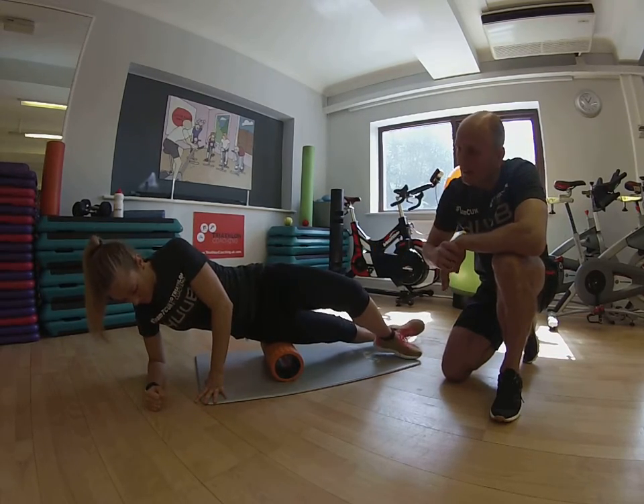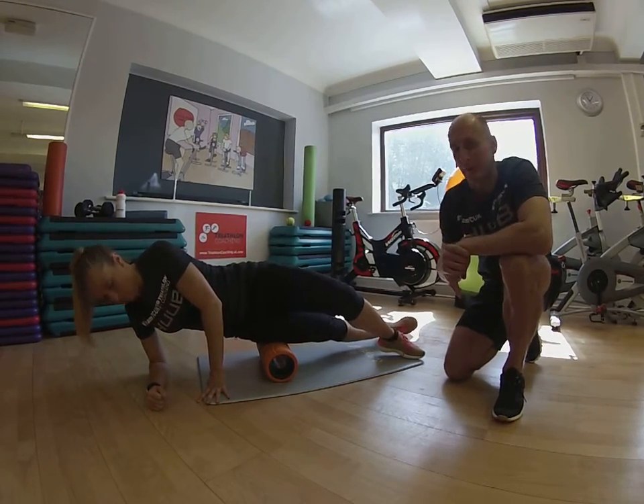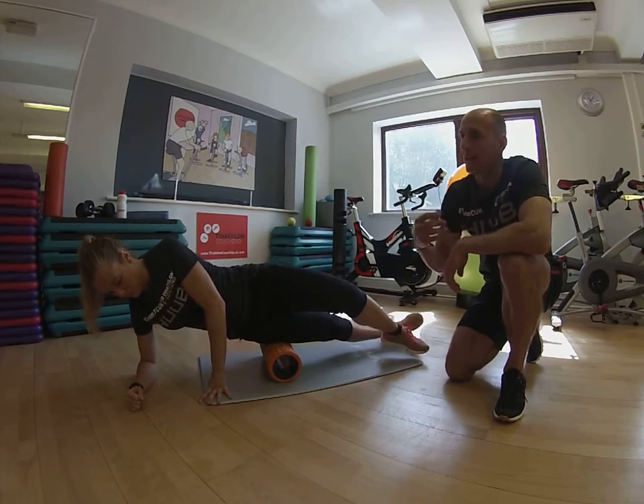Roll the full length of the IT band — you'll find a couple of areas where you get trigger points in there. Find the most tender spot and just release into it.